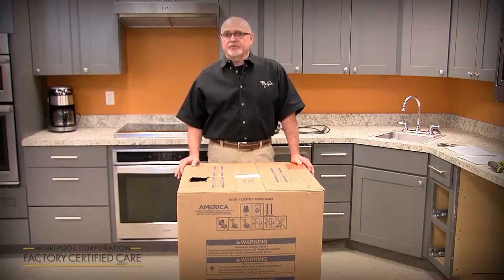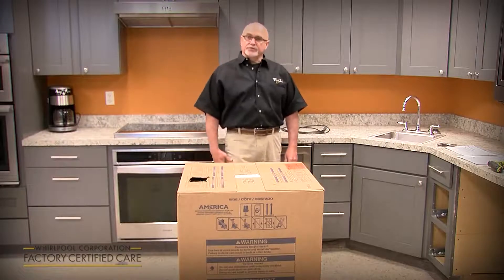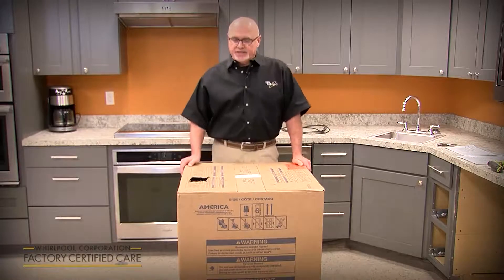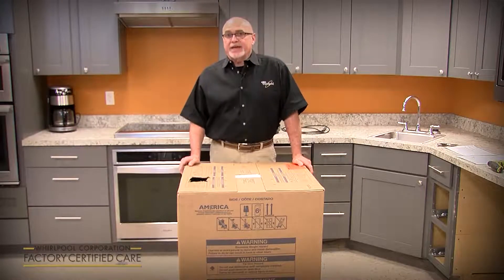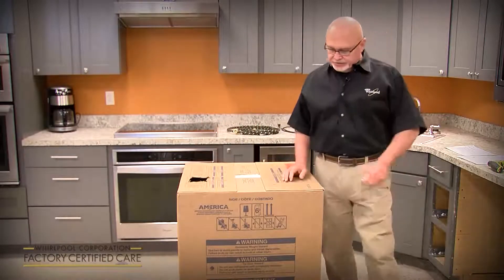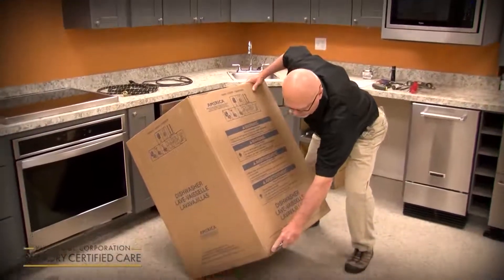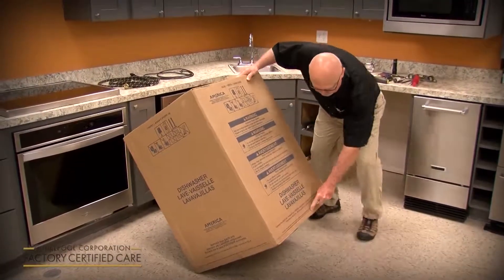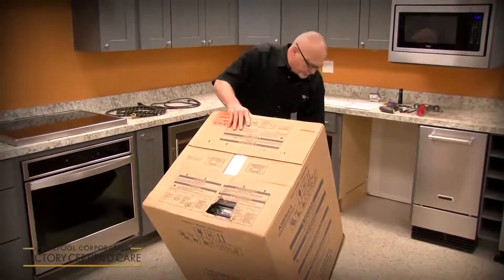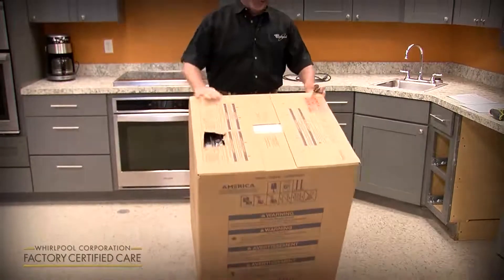It's a new design dishwasher from the ground up, so there are some installation differences from what you're used to in the past. We're going to cover a KDPM 804 model today. We're going to start with unpackaging. As far as uncrating the unit, there's a dotted line all the way around it. We haven't changed the boxing or the shipping method, so you just cut with a razor knife on all four sides right at the dotted line. You want to stay within the dotted line — you don't want to go above it or below it.